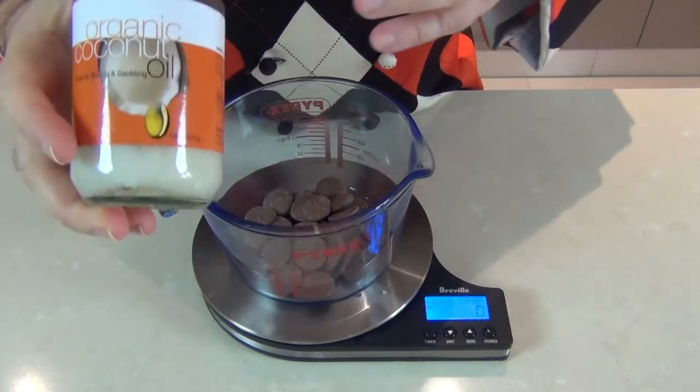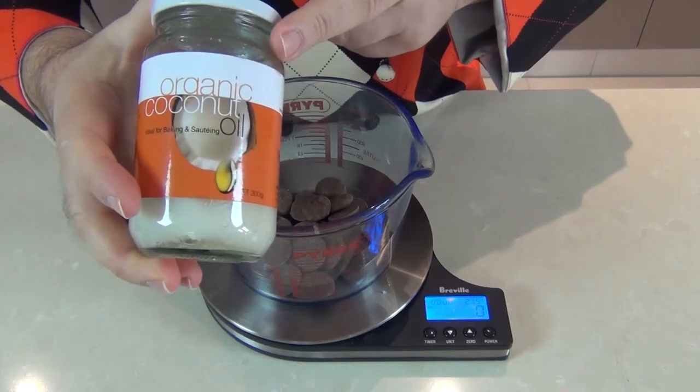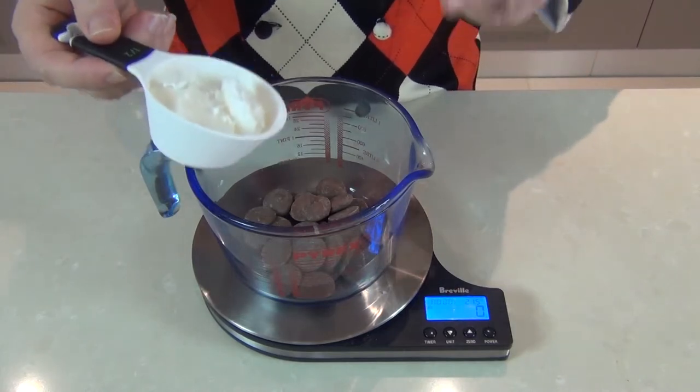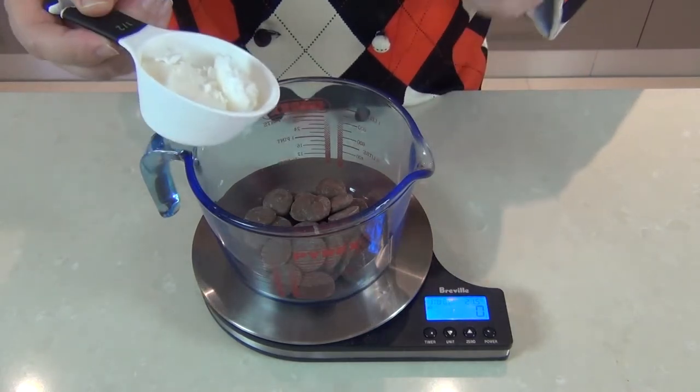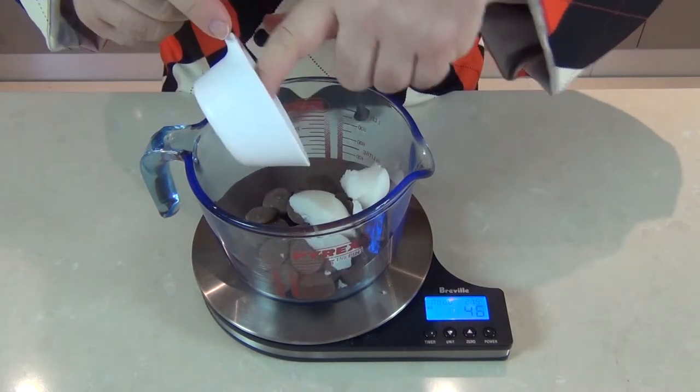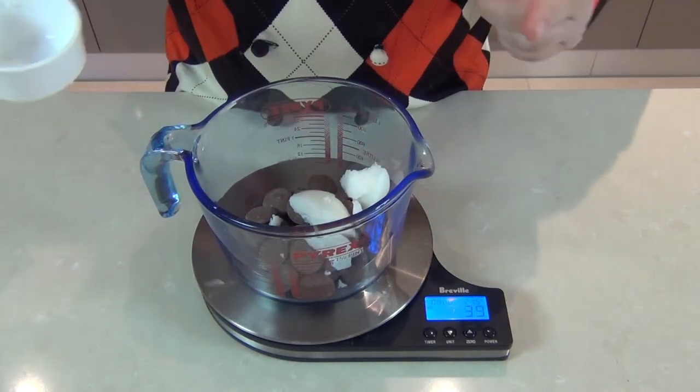Into the chocolate we're going to add coconut oil. I'm using an organic coconut oil — the better the coconut oil you use, obviously the better the product. We're going to add exactly half the amount of oil to chocolate, so we have 80 grams of chocolate and we're going to add approximately 40 grams of coconut oil.